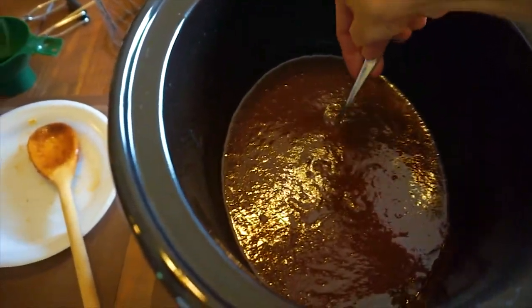I'm back from church and the apple butter looks like it's ready — it's thickened up and it mounds on a spoon.